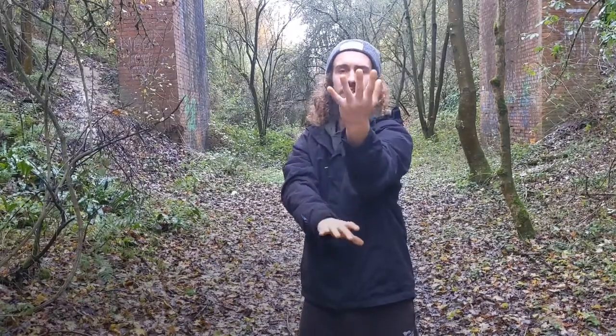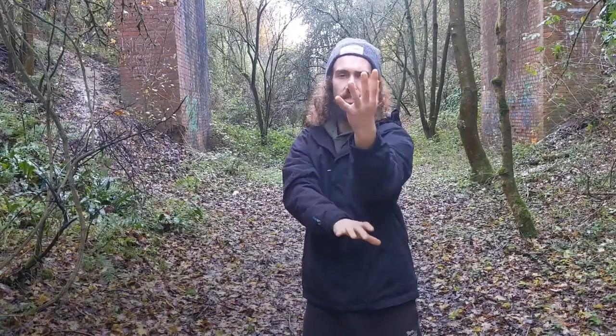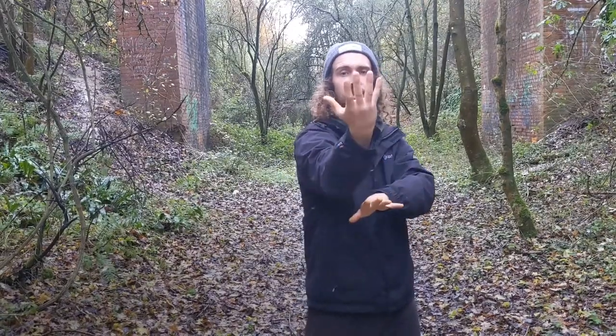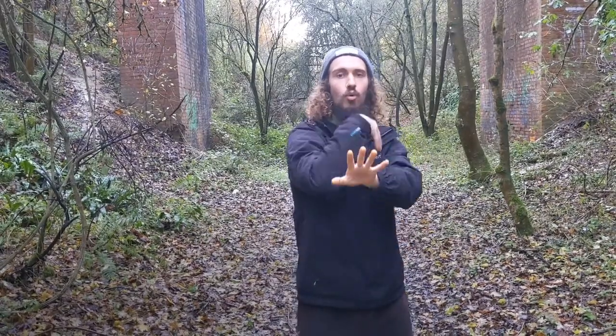With all these basics, one thing can be many things. It's not always what it seems. The strike is a lock, is a throw — all in the same thing.